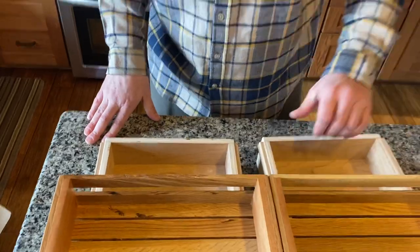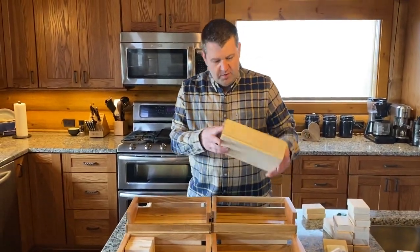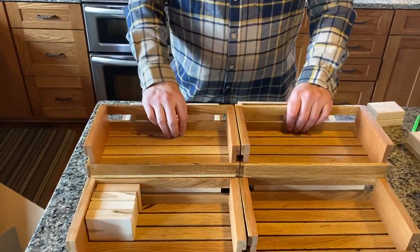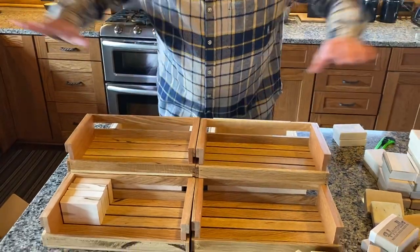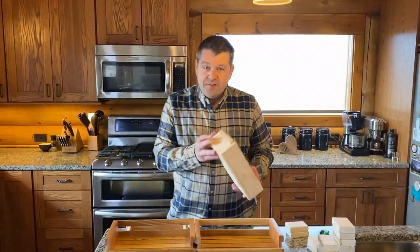So for every crate you purchase, it comes with a tote for storage, for transport, and doubles as a riser. So if in the future you want to add on to your set, you can buy more. You can stack these. You can go four high if you want. You can do a double wide as long as your table. So that is the new update.